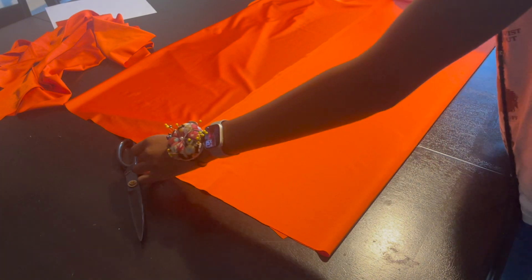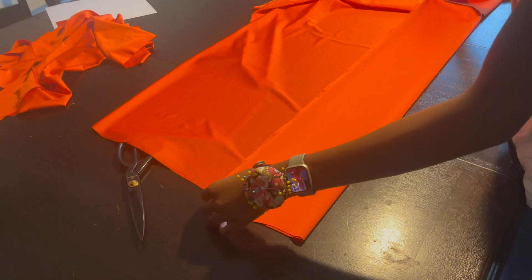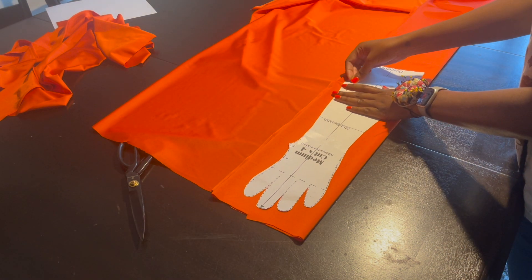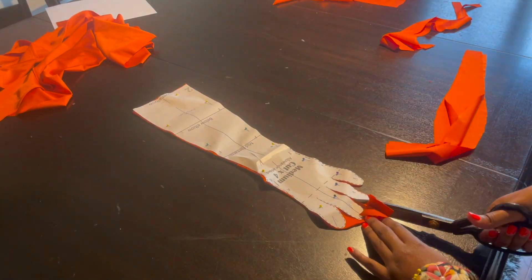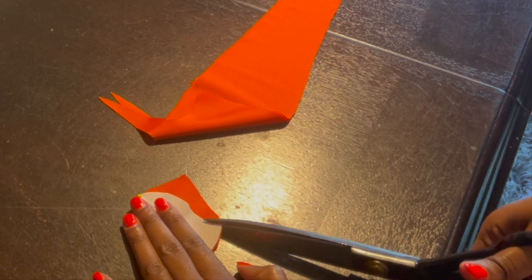Here I'm cutting my gloves on double fold because I needed four pieces but only wanted to cut once. I got this glove pattern from a Facebook group I'm in. This is just me cutting the little thumb pieces.